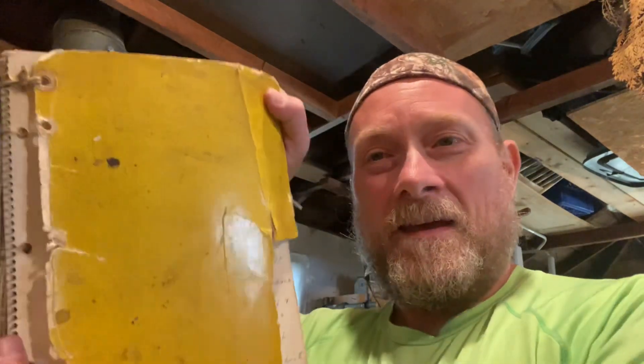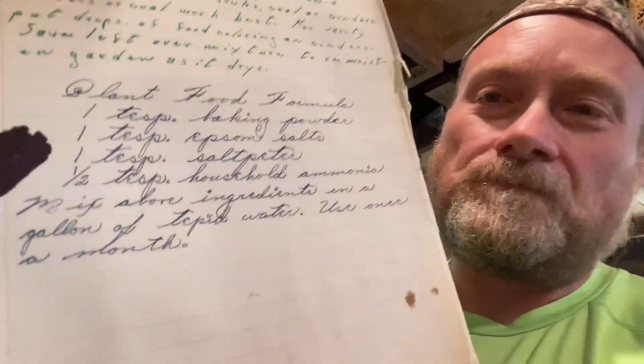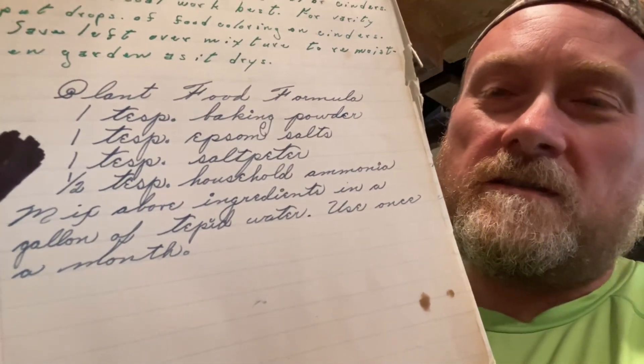Hey everybody, this is Modern Refugee. I was going through some of my mom's old cookbooks and notes the other day, and in this one I actually found a recipe that I think you guys would be interested in. It's sort of practical with more or less common ingredients — all but one. What it is is mom's plant food formula — her homemade fertilizer. I remember her using this on her houseplants, and I don't see why it wouldn't work on vegetables or whatever.